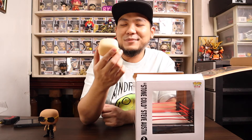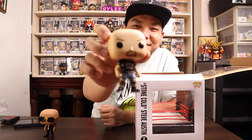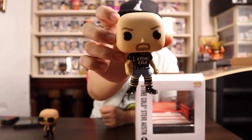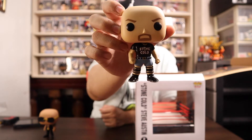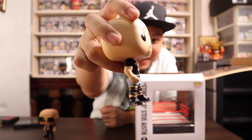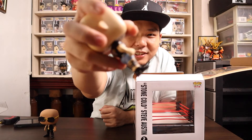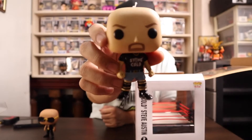The second pop is none other than Stone Cold Steve Austin — the baddest man on the planet. Austin 3:16 with his signature shirt that says Stone Cold. On the back you can see his logo, and of course he has his signature knee braces as well.